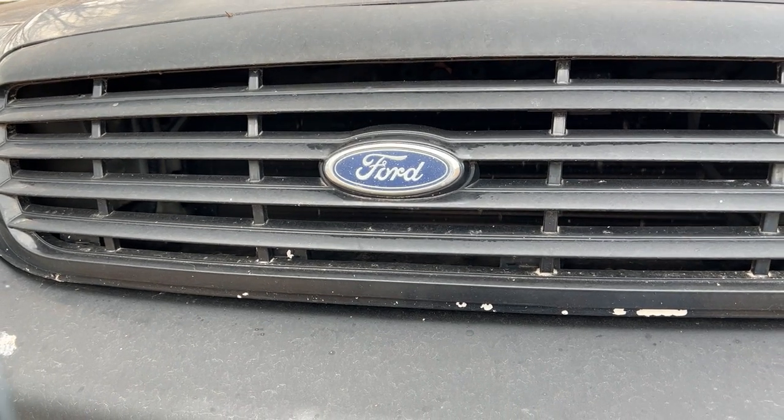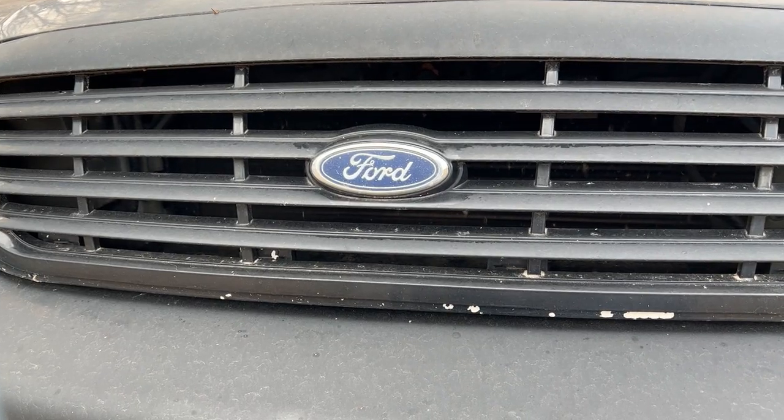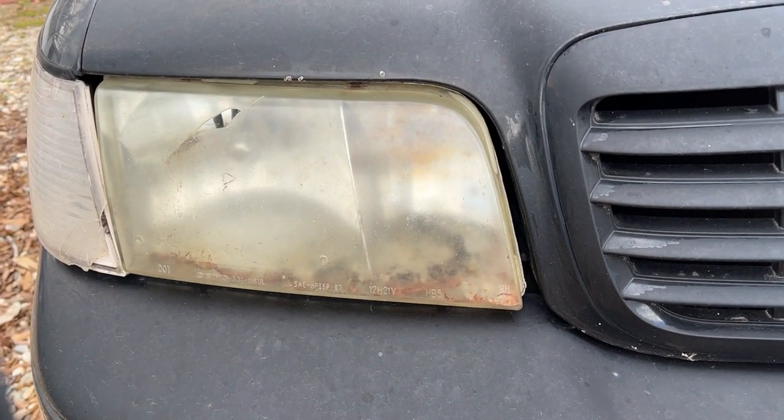We have the 1998 Crown Vic — this is a 4.6 litre. Look at that: headlights are foggy and hazy.